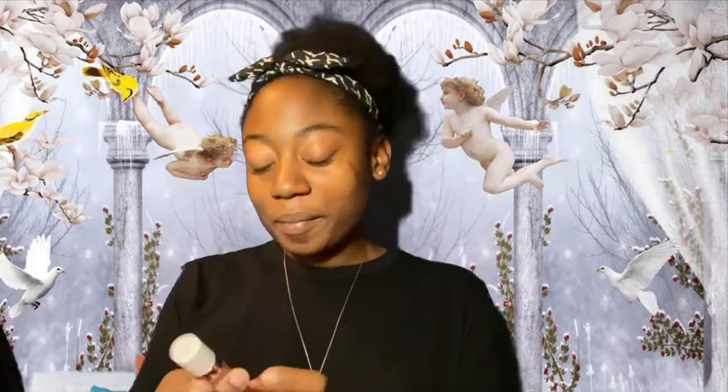They also gave me Dose of Colors — I love Dose of Colors, I have some lip glosses from this brand, they're really really good. They gave me this one called Nude Mood. As you can see it's super light, it's probably not gonna look good on me. Don't get me wrong, it's a pretty color, but it's way too light for me.